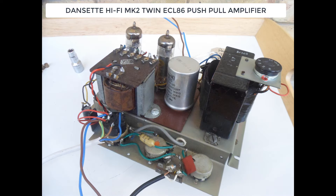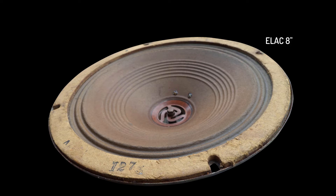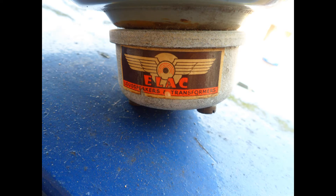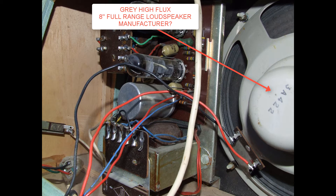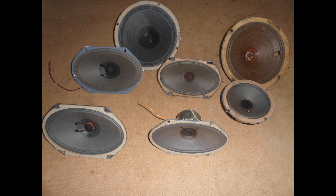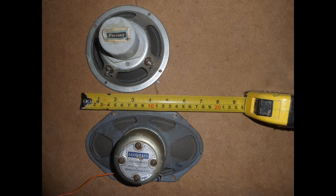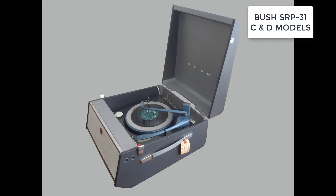With the Danset Hi-Fi model I find the grey high flux type loudspeakers always give good reliability and sound quality. I don't have so much respect for the Elac — they often sound very poor along with the Celestian type found inside the Danset Hi-Fi. I would go for the grey non-branded high flux type mentioned in the service manual. Goodmans is also another very good company. It makes a big difference if you've got a poor loudspeaker inside the record player but a very good amplifier and very good valves.